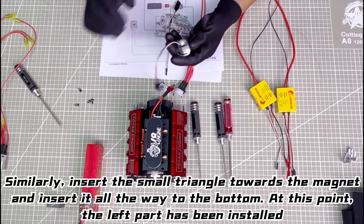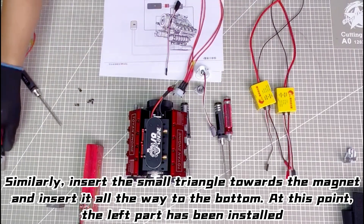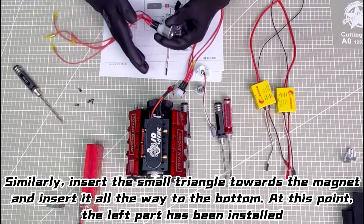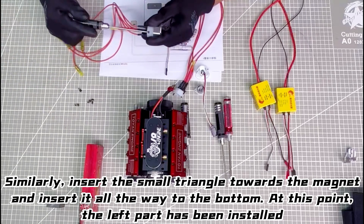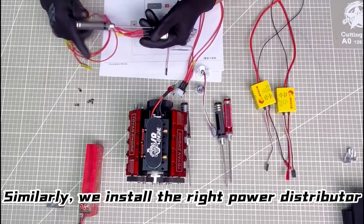Insert the small triangle towards the magnet and insert it all the way to the bottom. At this point, the left part has been installed. Similarly, we install the right power distributor.